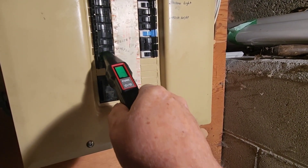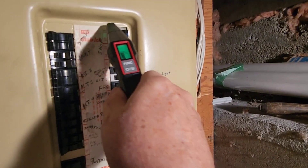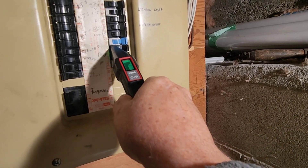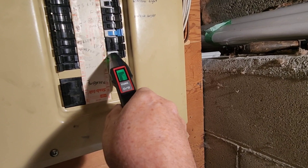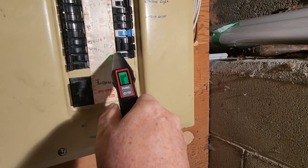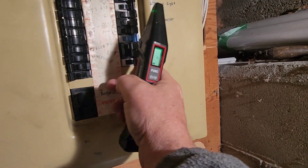Slowly scan down the panel. Moving to the other side, it looks like it'll be the last breaker — and there it is, the indicator turns red. We've found our breaker. Now shut the power to that breaker off.